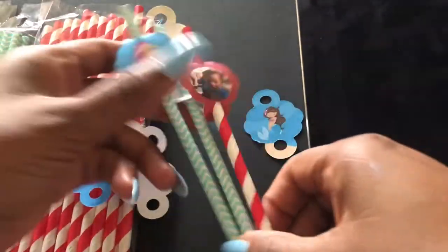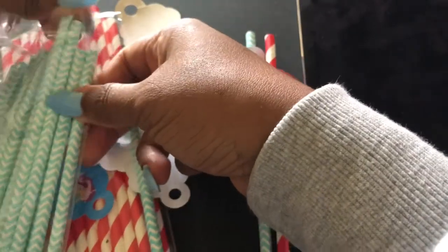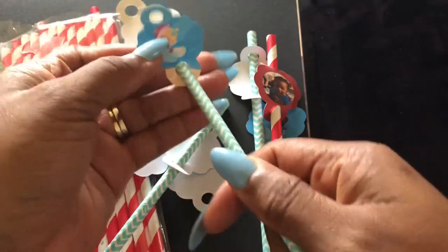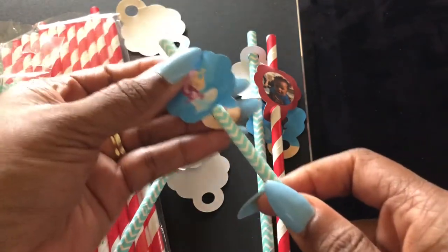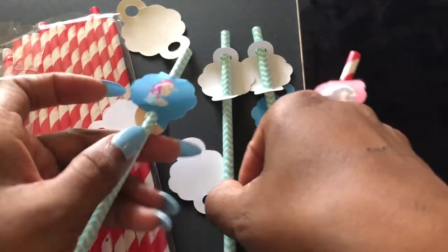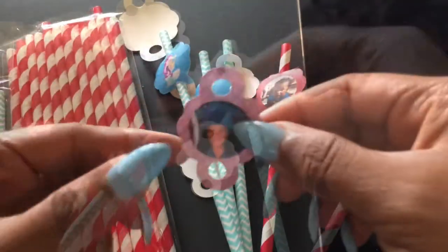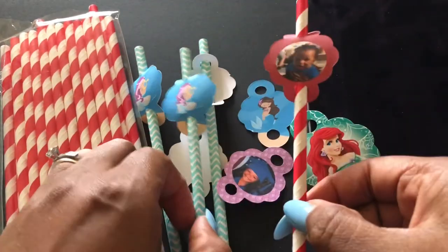Okay, so this was the end result. All I did was take a $2 straw and my straw topper and just do that — and there you go. This is the one that I did with the picture. I just printed out on cardstock, no sticker, no nothing. And I did one more. You can do whatever you want with these, but I just wanted to show you how easy it is to take something and turn it into something you may want.